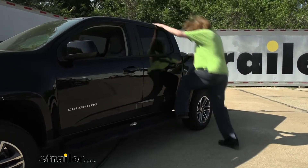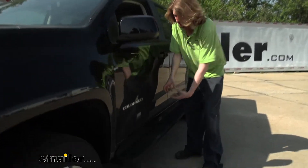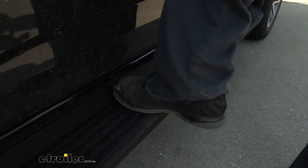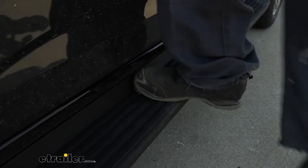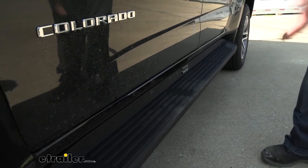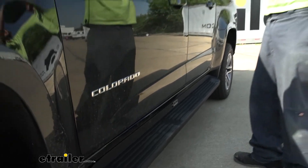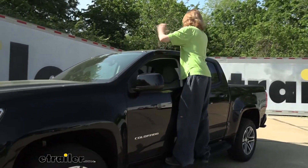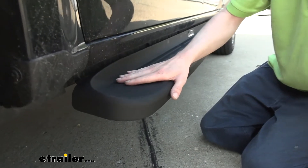In addition to being extra long, this is also an extra-wide step. A lot of nerf bars are only about four inches round, but you've got five and a half inches of surface area here to step onto. I wear a size 13 shoe and that's about half my foot — I can get the whole ball of my foot on there, getting plenty of contact. That's really nice not just for getting in and out of the vehicle, but also if you have a ladder rack and need to load gear on top.